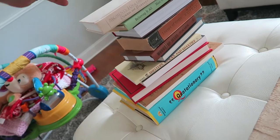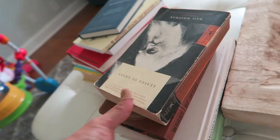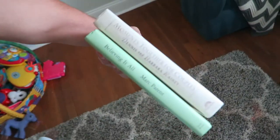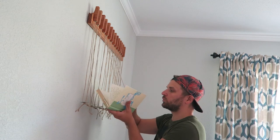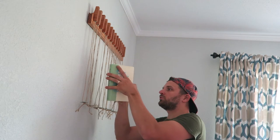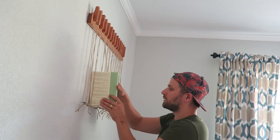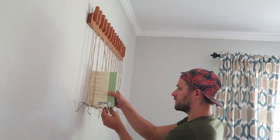Here are some books I've chosen. They sure are heavy, so that shelf better hold them all up. Let's start with these two — 'Believing It All,' my favorite book right now, and 'Moments Together for Couples.' You put one string between the pages and the front cover, and then one string between the pages and the back cover, and then balance it out like so.